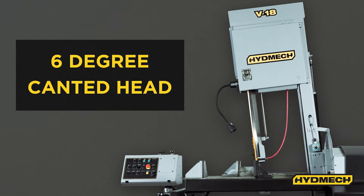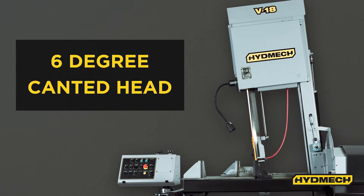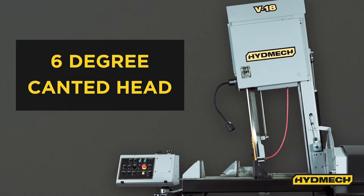Its optional six-degree fixed canted head, recommended when cutting larger beams, structural steel, and bundles of square tubing, allows for more efficient cutting and improved blade life.